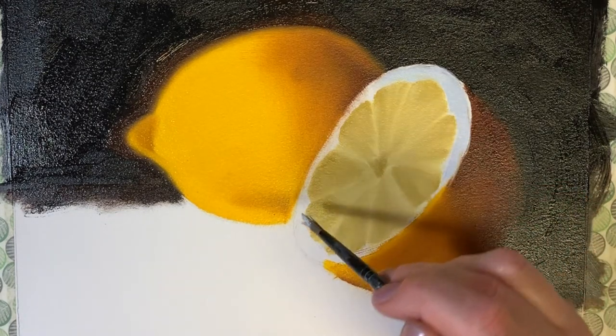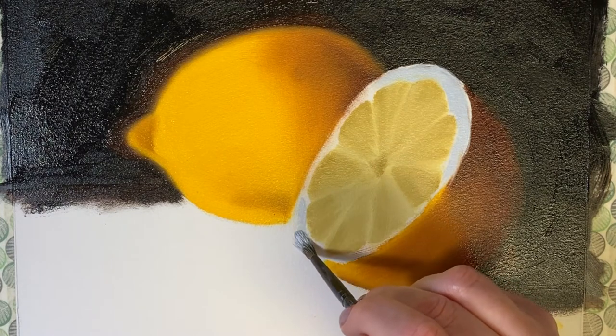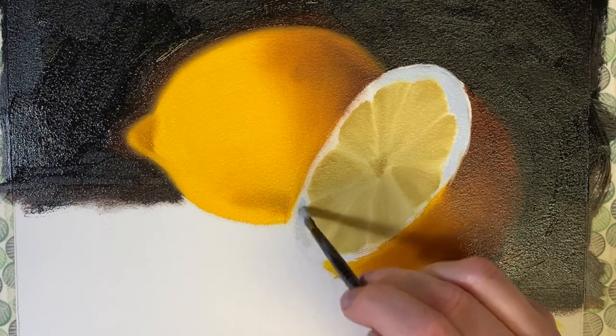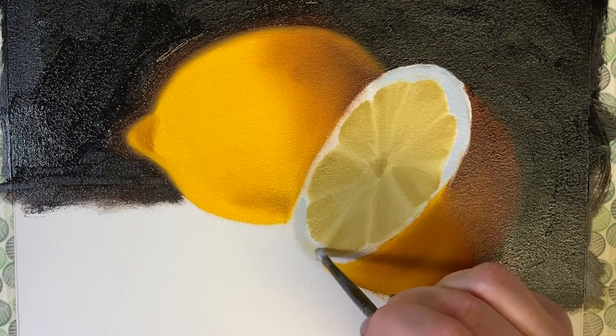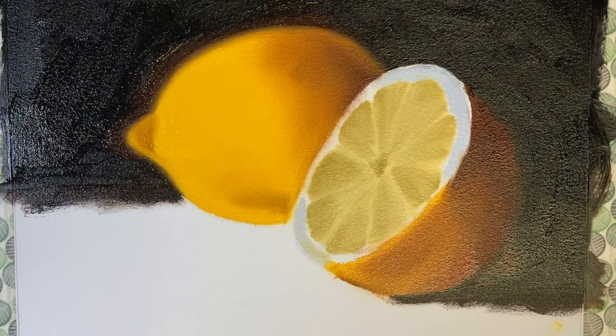Either way, it's no big deal because whatever mistakes I make at this point I'll just correct them later once this layer is dry.